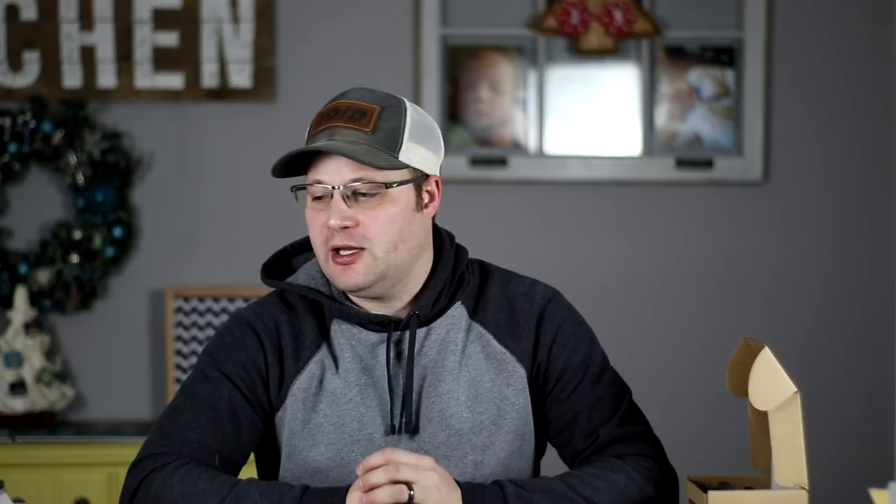I want to thank my patrons for being aware of what's been going on in my life and being very supportive of that — thank you so much. If you want to support the channel as a patron, I would definitely appreciate it; there's a link in the description, along with other ways to connect with me. If you want a custom speaker design from TD Audio, there are links in the description for that as well. I really appreciate the views and the support — if you have any questions, comments, or concerns, just hit me up. Thanks and have a great day.